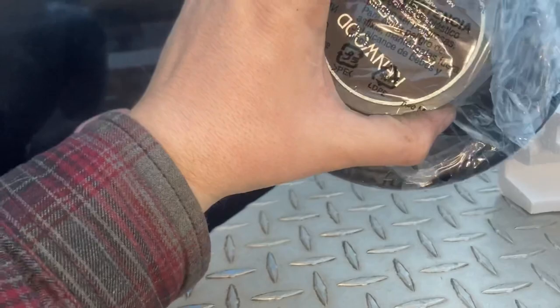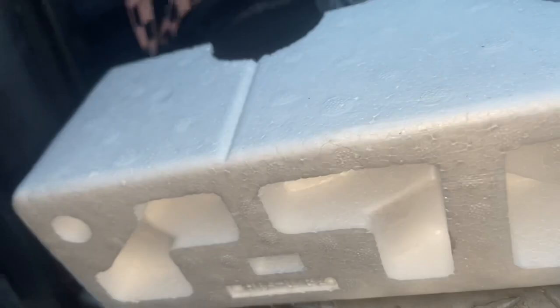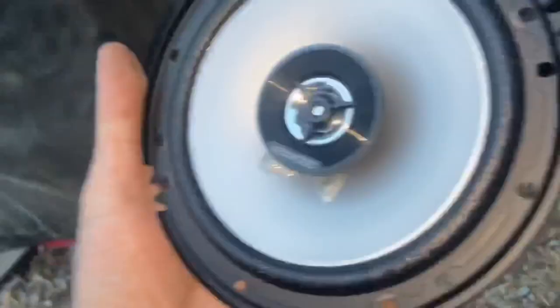Oh yeah, these are nice. Oh yes please, these are going to be some bad dads. Oh man, I'm so happy with these. Let's see if these will fit.